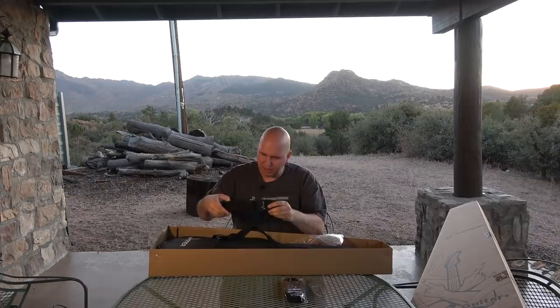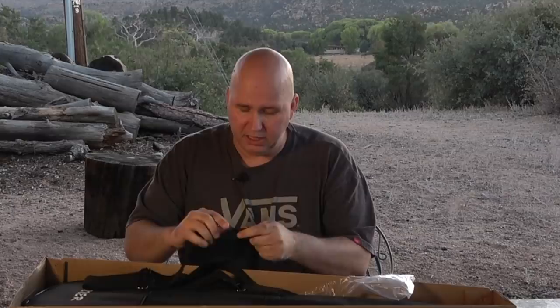Guitar strap — and this is actually kind of cool because it's been a while since I've checked out something different. Wow, the guitar strap says Donner on it. It looks like faux leather ends, but very quality. Metal, not plastic, for the buckles. I'm impressed.